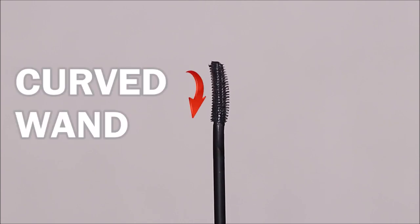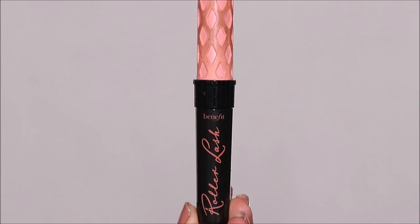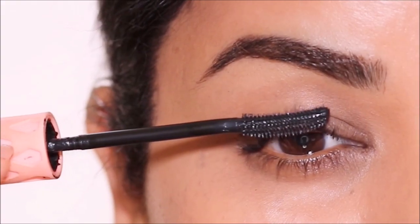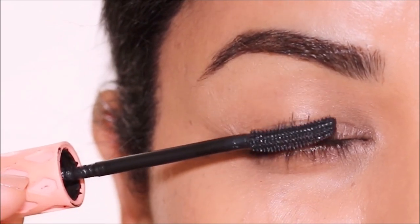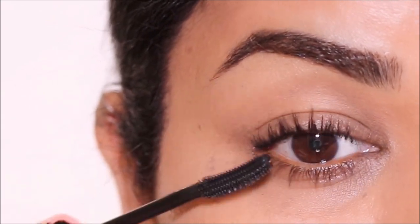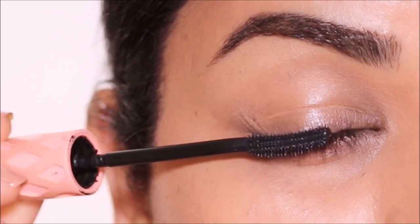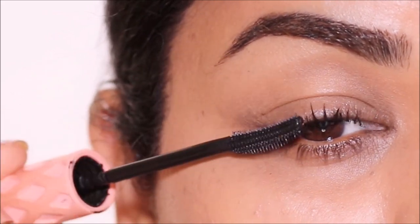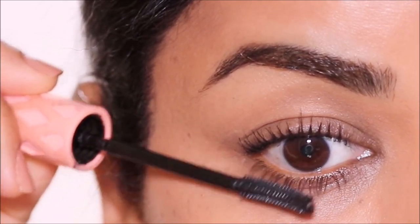Next, we have the curved wand. The one I'm using is the Roller Lash Mascara by Benefit Cosmetics. If your lashes stand straight, a curved wand will hug your lashes from the root to the tip, curling them as you coat them. Just run the wand along the inner and outer part of your lashes. These wands can be used on your top and bottom lashes.